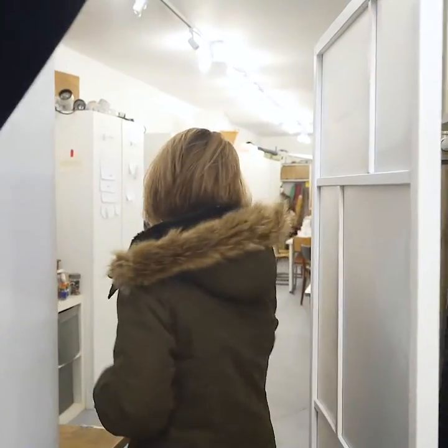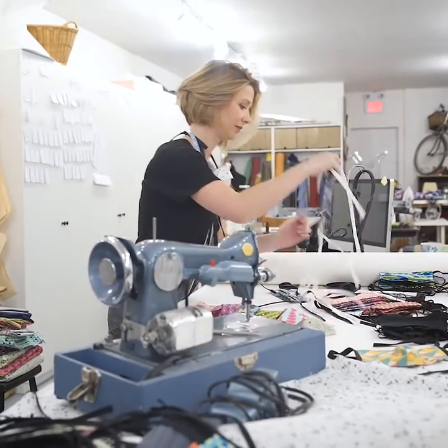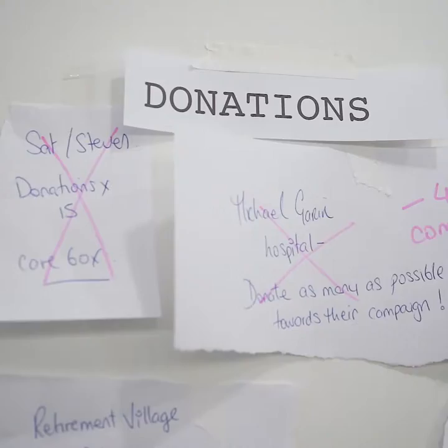I have a sewing school and now because we are on lockdown, my business, my store and the sewing school is temporarily closed. I have all of these sewing skills and I thought, I can really get involved and help make masks for this challenge.